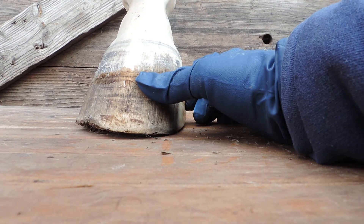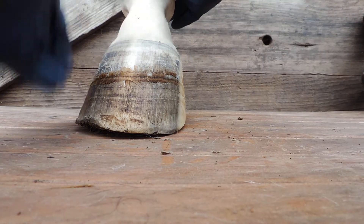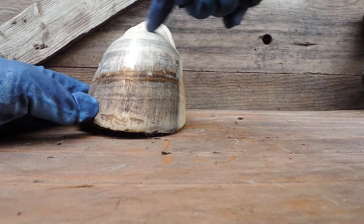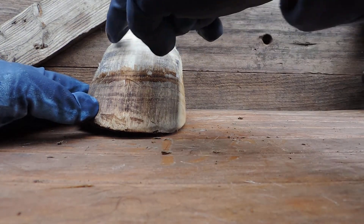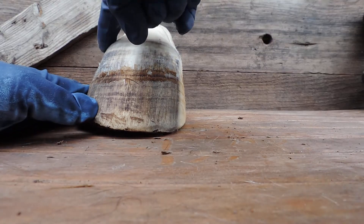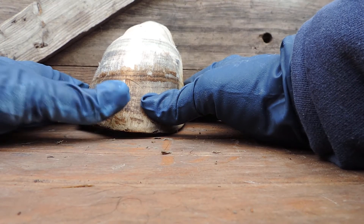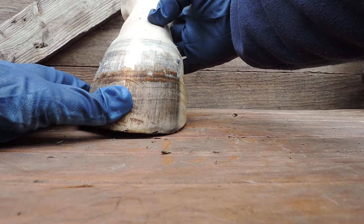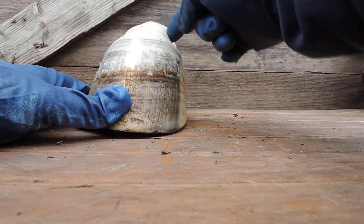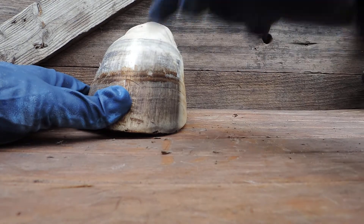Just like you have skin on your head and on your arms and that skin grows your hair - so what we're going to do here is I'm going to tell you the parts of this foot. Here's the skin on the leg that grows the hair. Right up here at the very top is what you call the periopal band, and the periopal corium is under that. When I say corium, I mean skin - dermis. And just like this skin here grows hair on the leg, what you're going to find is there is a foot inside here covered with skin just like this, only instead of growing hair, it grows the hoof capsule.